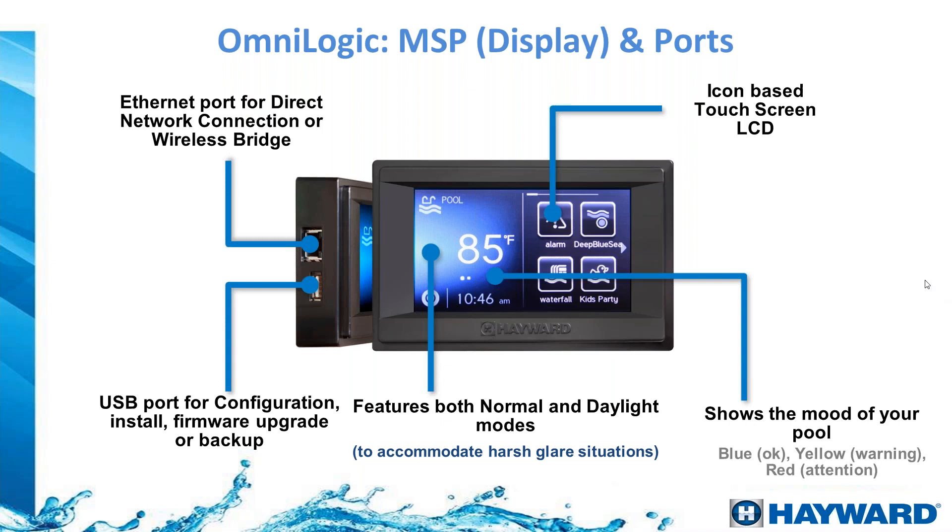For example, you can set an icon for 'Spa Mode' so that with a single button press the pump speed increases, valves change automatically, the heater temperature goes to 104°F or 40°C, the light changes to a chosen color, and the blower turns on if there is one. This makes it much easier for the homeowner to use and understand their pool system.